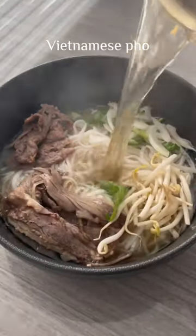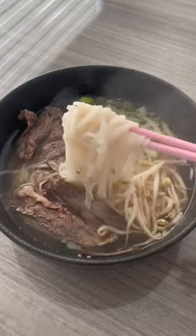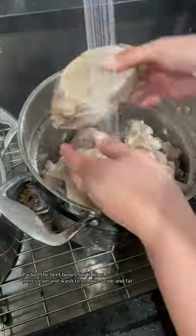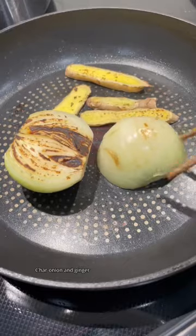Let me show you how easy it is to make Pho at home. Pho is a traditional Vietnamese noodle soup made from beef bone broth, simmered for hours with fragrant spices and rice noodles, so yes it's gluten-free. It is then topped with meat and garnished with some vegetables.